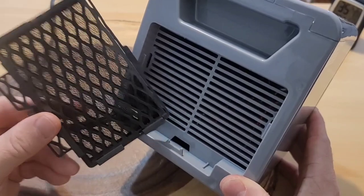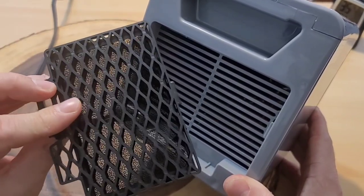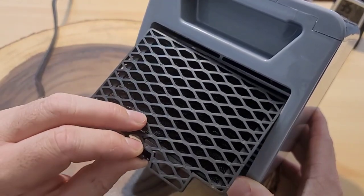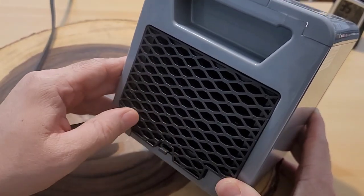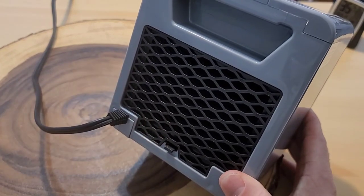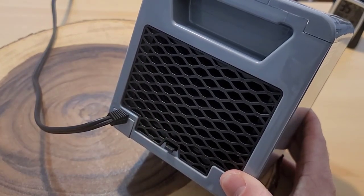Two more things I wanted to show you. This is the filter it comes with, and I guess this is where the 'Pure' part of the name comes from — as it's running it catches allergens or dust. This filter is hand washable with water. Just make sure it's completely dry before reinstalling it.